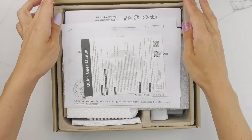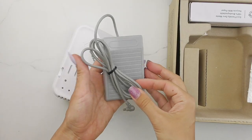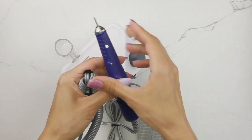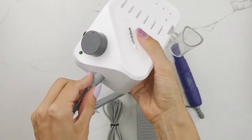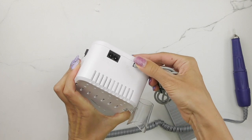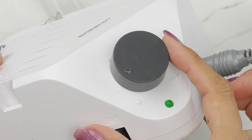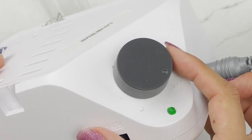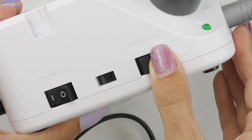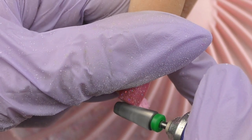Let's unpack the Strong B350 by Seishin. This is the unit, and it also comes with a foot pedal, which is very convenient because you don't need to use your hands. On one side you can plug in the handpiece, and on the other side you choose the voltage — 110 or 220 — and set the speed with the forward and reverse switch.